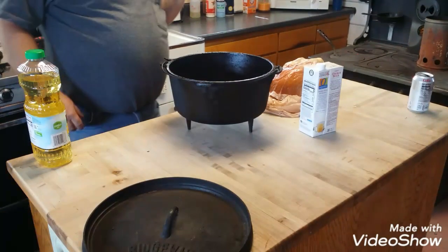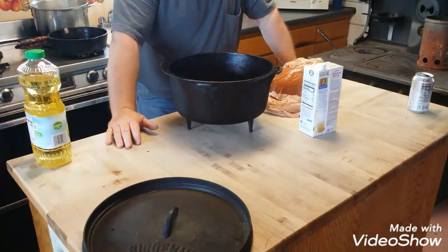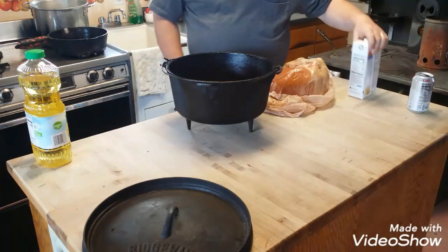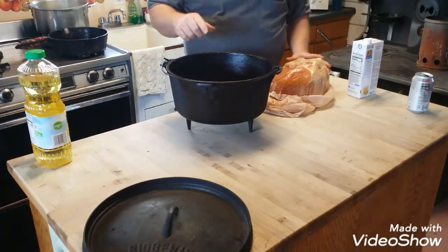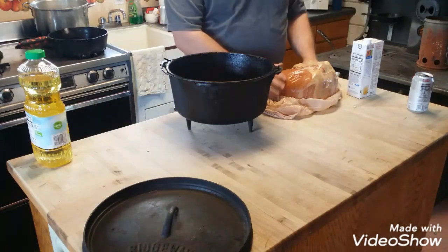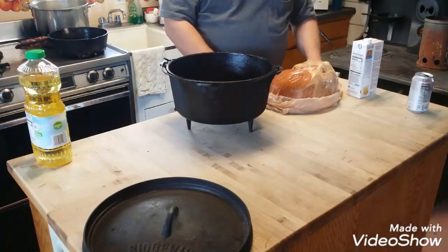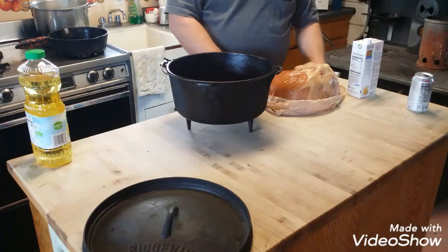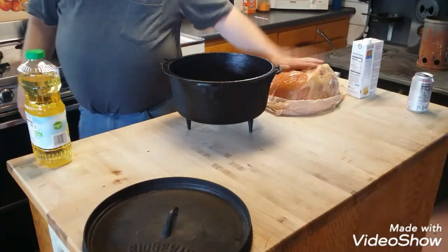Good day YouTube, 20th of April 2019, and we are Dutch oven cooking today. I just posted a video on cleaning and seasoning my daily driver Dutch oven — it gets used and abused, and I admitted I abused the heck out of it and it needed to be cleaned up and re-seasoned. We took care of that and got the video posted, so if you're interested in that, check it out.